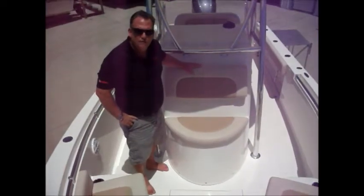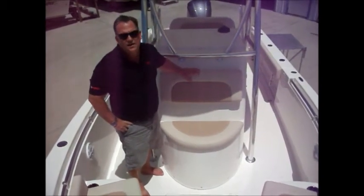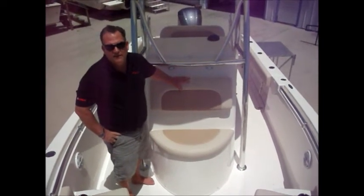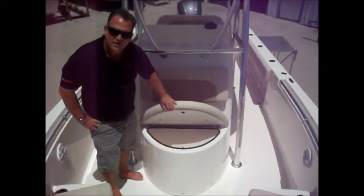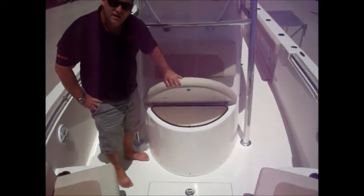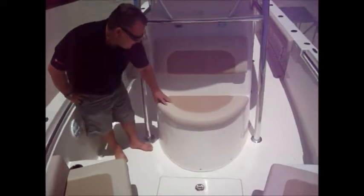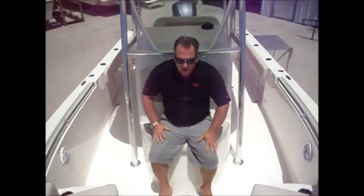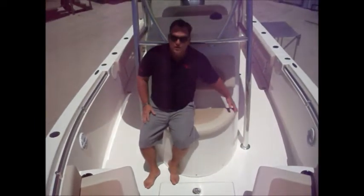We're now to the front of the console. The front of the console area is key for having a good time — places to sit, people can lay out, sit there and get the wind blowing in their face. Underneath this seat you'll see another cooler, more storage for sodas. Notice the good quality vinyl that Cobia uses on their boat — not a little teeny seat, but a good, comfortable seat with room for two people.